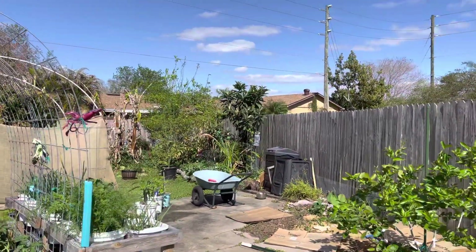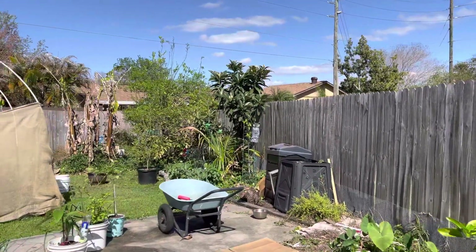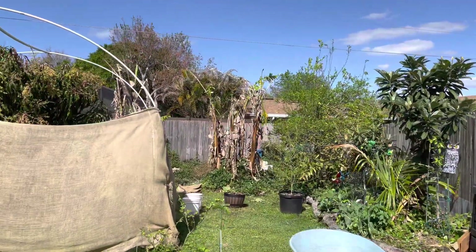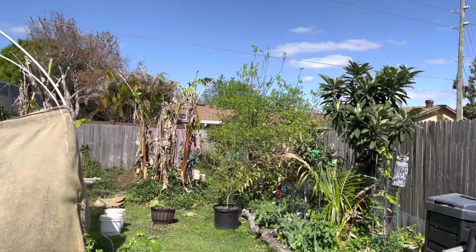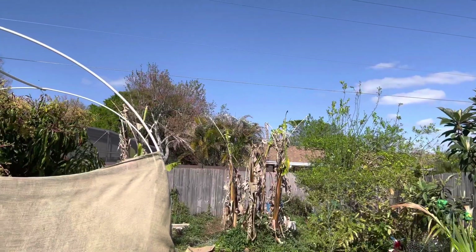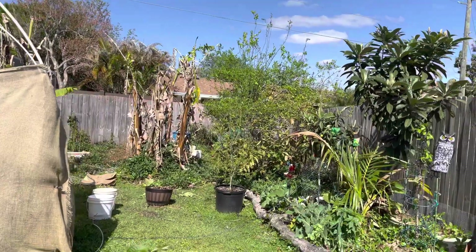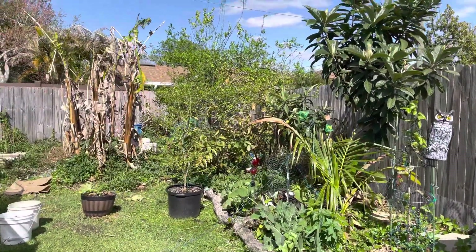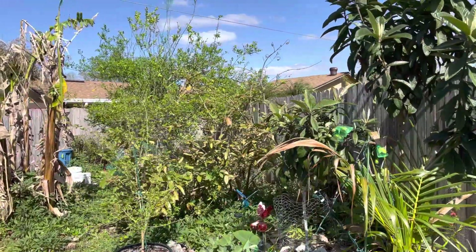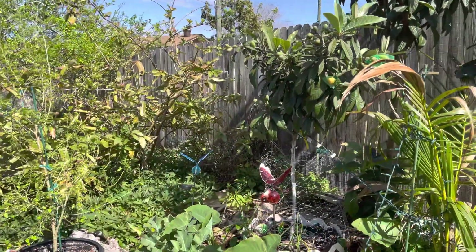How are we doing, gardeners? Today I just want to show you something that I do when I plant my trees, because the area that I live in is prone to flooding very easily when it rains. I wanted to show you how I plant my trees, because I've seen many people worried that their tree is planted too high — and I just want to show you that there's no such thing as too high in Florida.